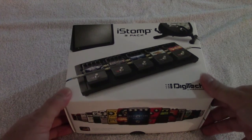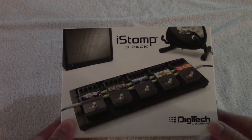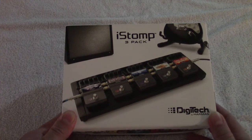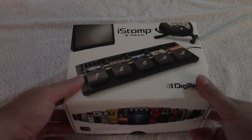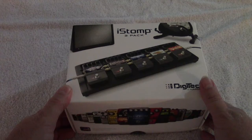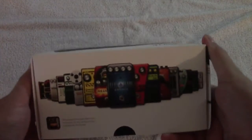Hey everyone, coming at you again with another unboxing. This is the Digitech i-Stomp 3-Pack. I picked up on Musician's Friend for the deal of the day a little while back — three pedals, $99. I figured I'd give it a shot.